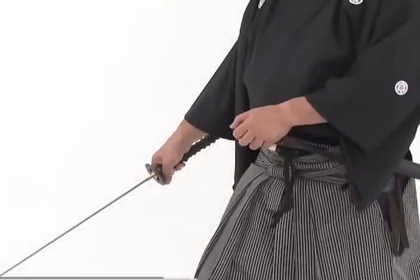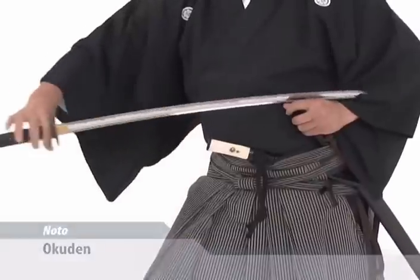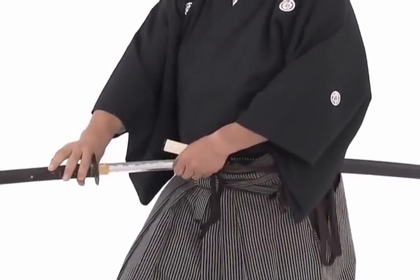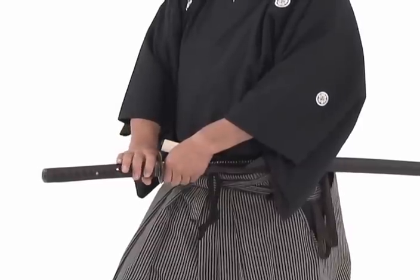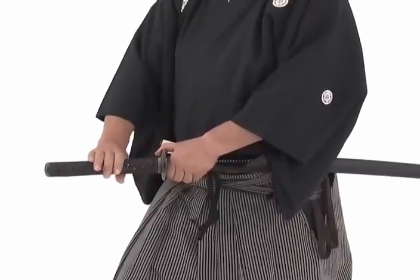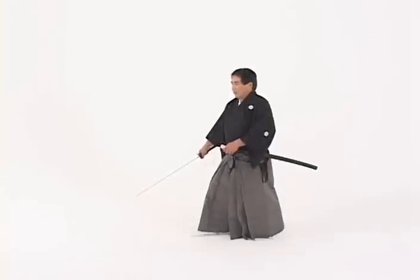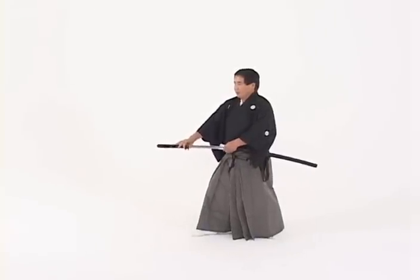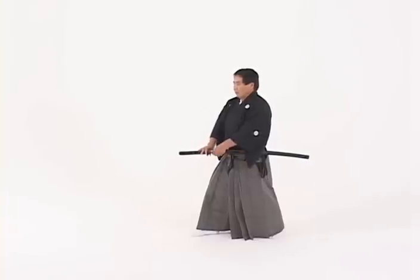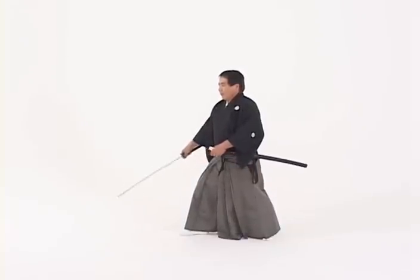The okuden noto is performed by bringing the mono uchi close to the hand, drawing forward quickly, and then inserting one third of the blade very quickly, and then slowly returning the rest of the sword into the saya. Okuden noto is done much faster than shōren noto.